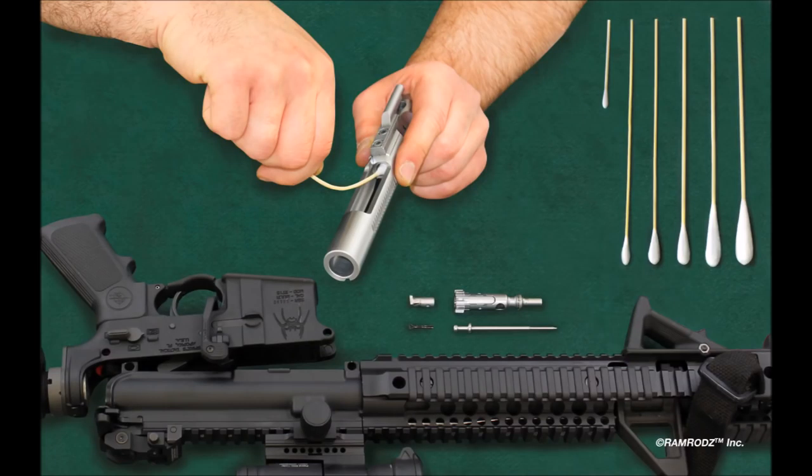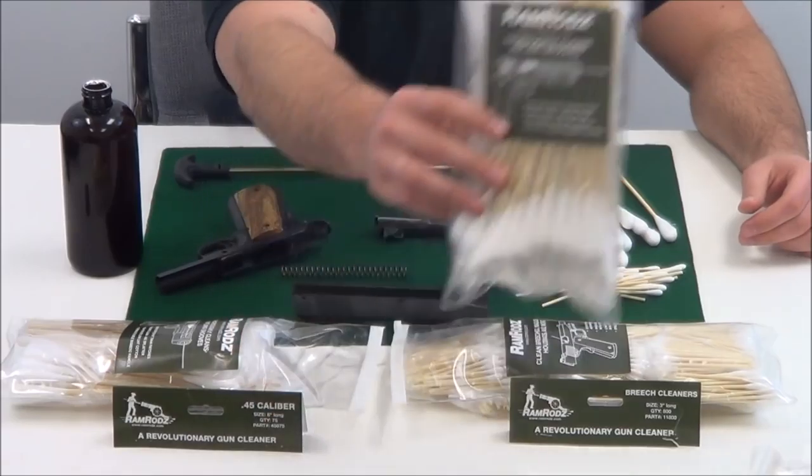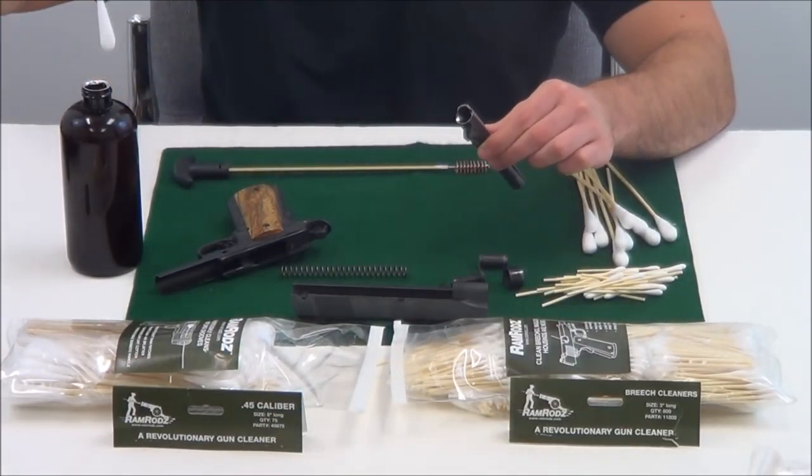Ramrods are low lint and feature a flexible, biodegradable bamboo handle for access to tight areas. Ramrods provide a far more efficient and splatter-free cleaning than the cotton patch method in use for decades, at an attractive price point.